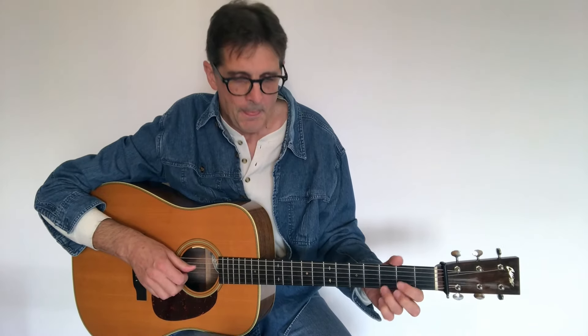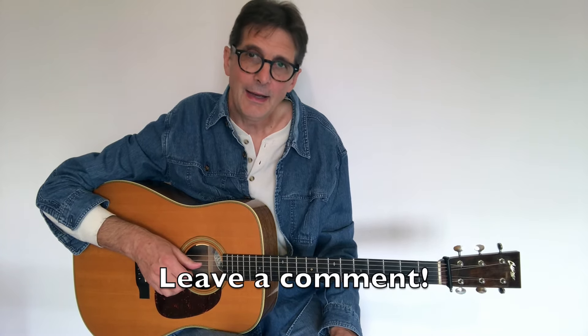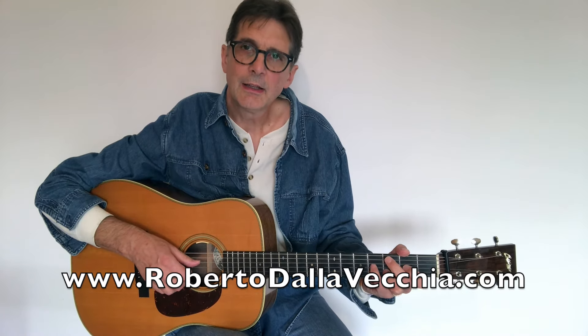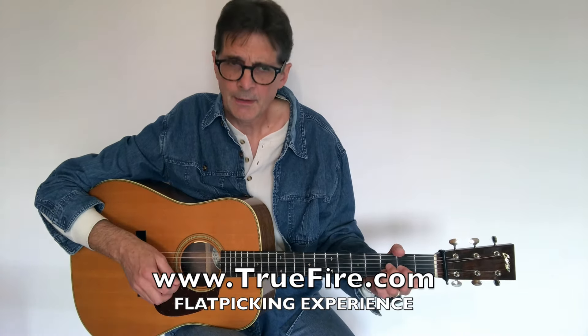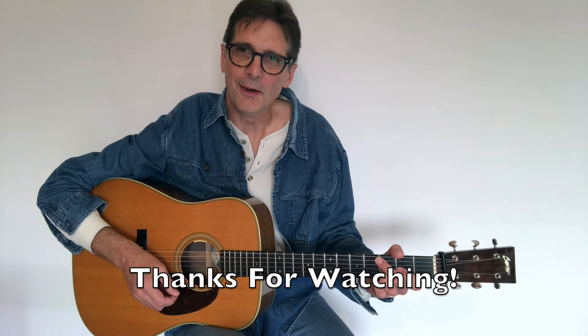And there you have it — I hope you liked this video. Please don't forget to subscribe to my channel and hit the bell if you want more lessons on flat picking guitar, acoustic guitar, and bluegrass guitar. Go to my website, robertodallavecchia.com. You can also join my instructional channel, it's called Flat Picking Experience. Thank you for watching, and I will see you in the next video — ciao ciao!